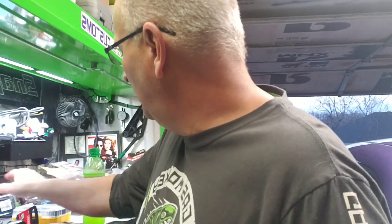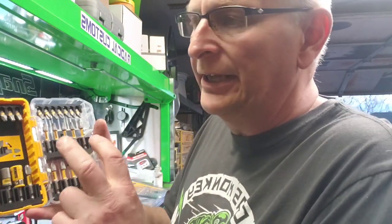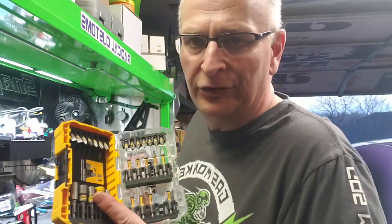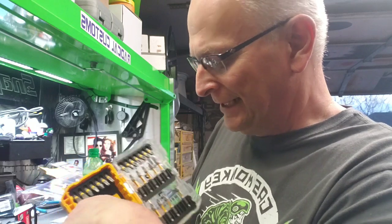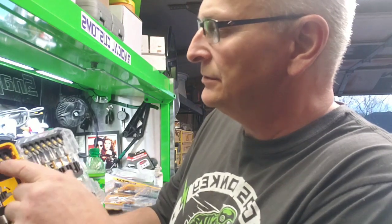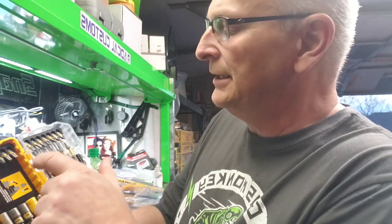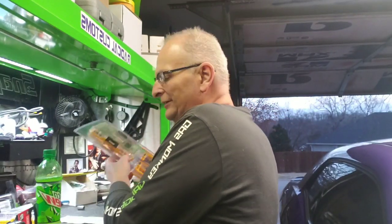Next item I got is a DeWalt bit kit. I believe this one was fourteen dollars. You've got your quarter-inch and five-sixteenths drive, and I think this one is a quarter-inch also. You've got your different drill bits, your Phillips bits, some Torx bits, and regular straight bits. These are normally like 20 bucks and they had them marked down. They want to get rid of a bunch of them.